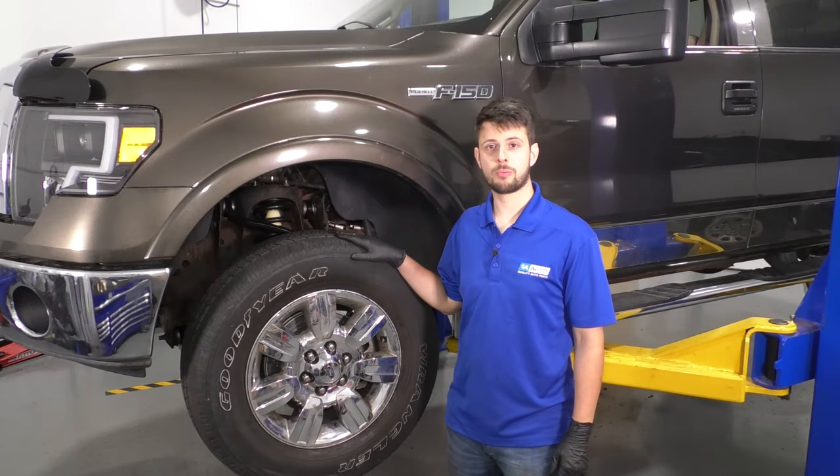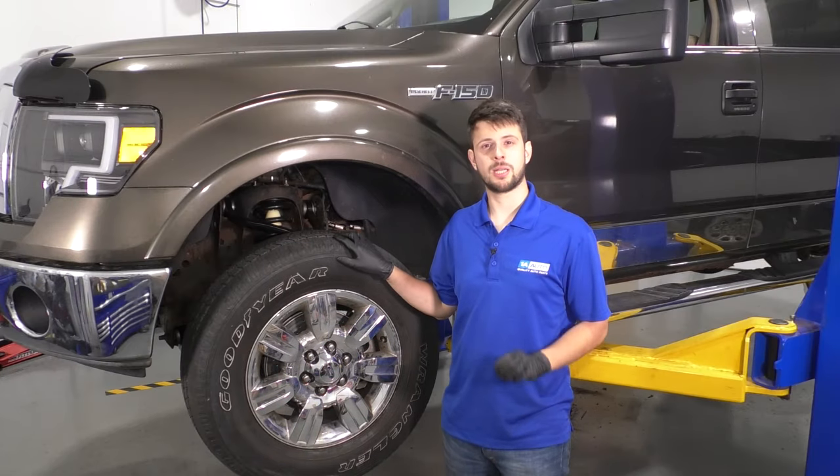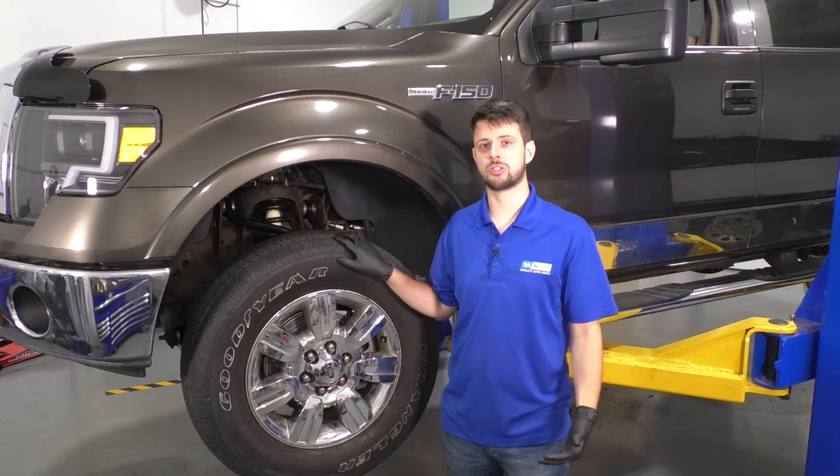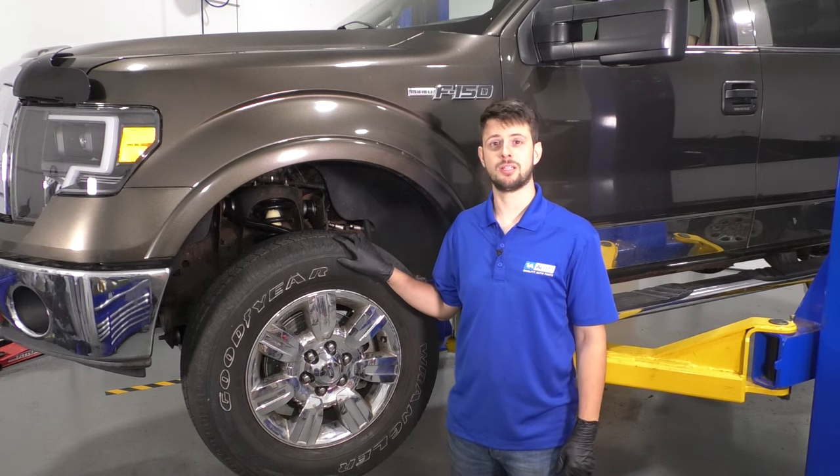In this video, I want to show you how to replace the front brake caliper on this Ford F-150. Other than the tools and the caliper, what you'll need is brake fluid. Make sure you have some on hand so you can top off that master cylinder at the end. Let's get started.